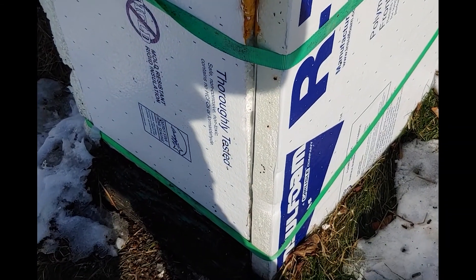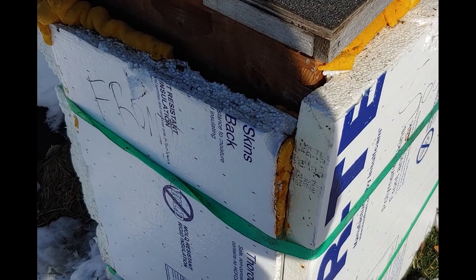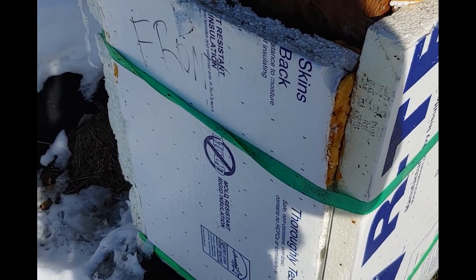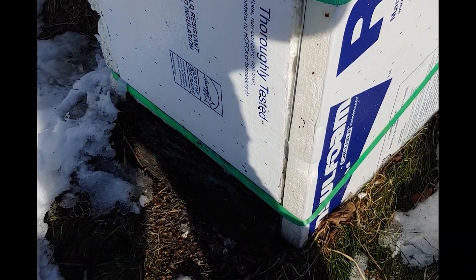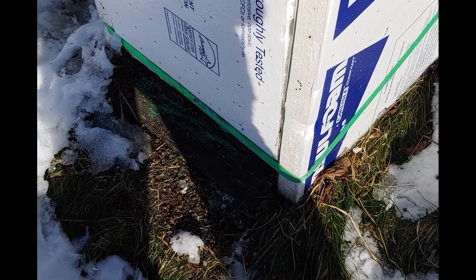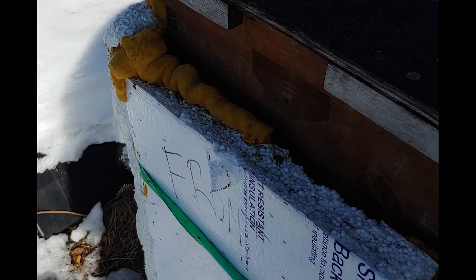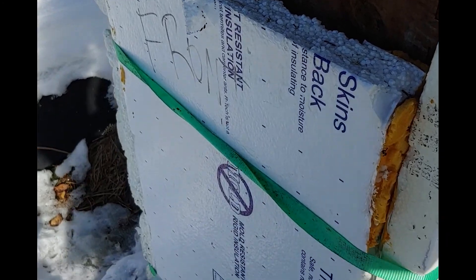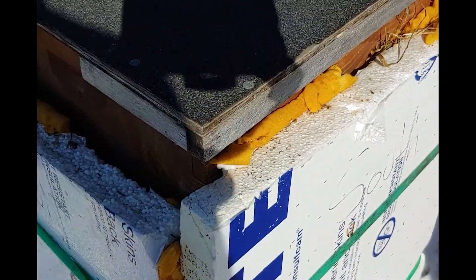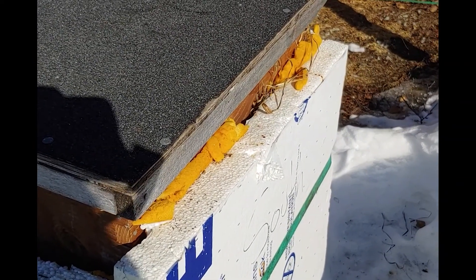Let's talk about how I overwinter my bees. You can already see that I've got two-inch foam strapped around the hive. There's also a piece of foam underneath the hive to provide some more insulation from the ground. A couple years ago I took some spray foam to try to fill in the cracks around my pieces of regular insulation. However, I didn't do that this past year and things seem to go fine.